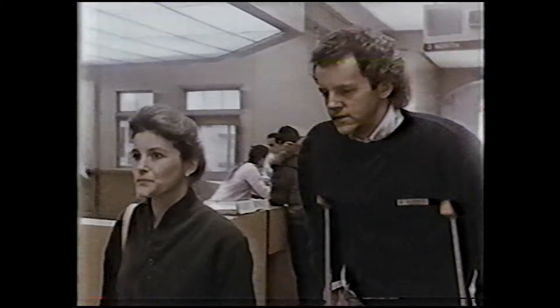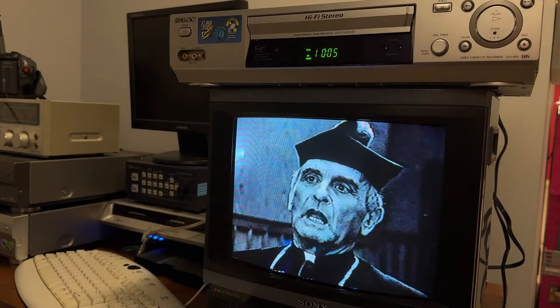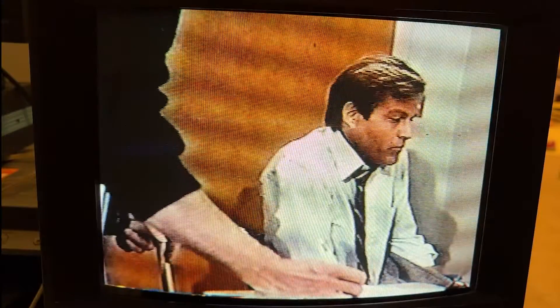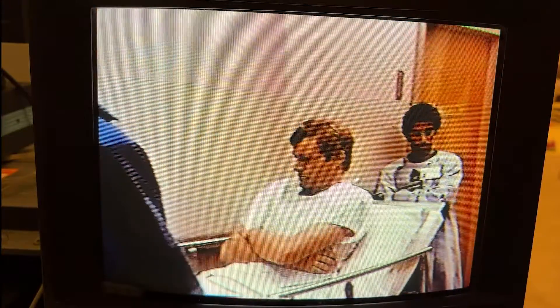After doing the capture device test, I decided to connect the Sony VHS player directly to my Sony CRT television, circa 1986. As you can see, CRT televisions make it all better. Like the VHS player, the TV is an analog device, and it is designed to stay in sync with the unsteady signal coming from the VHS player.